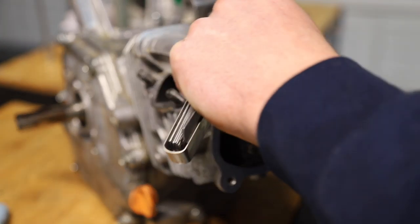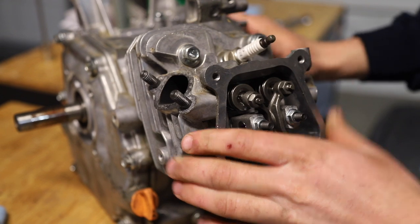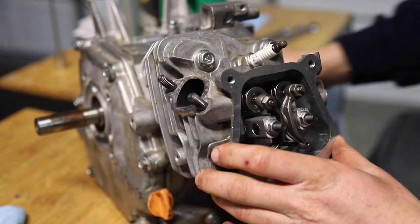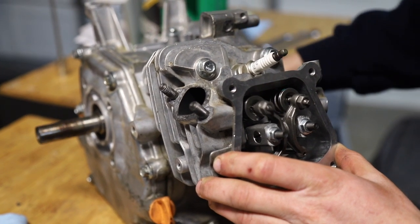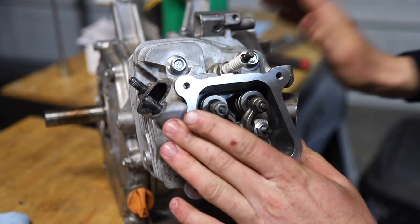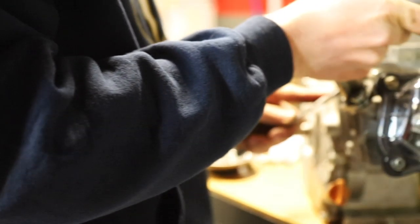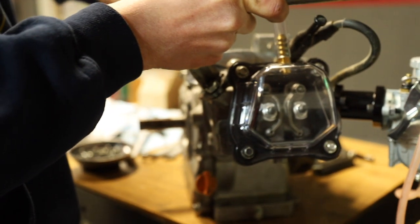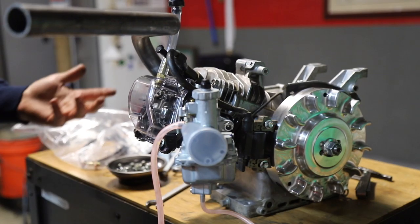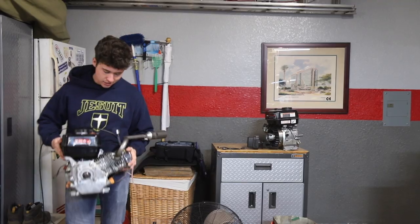I have the valve lash set to four thousandths on each one — pretty good. Spark plug is in, head bolts are torqued down. It seems like we're doing alright on compression. It's a pretty good engine. We're going to throw on the Mikuni now, the clear valve cover, and the exhaust — and then it's pretty much good to go. This thing looks awesome; we just need a gas tank on here. Engine is totally built with full oil and it's ready to go on the bike.